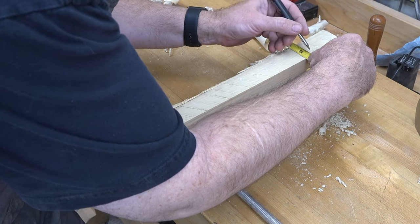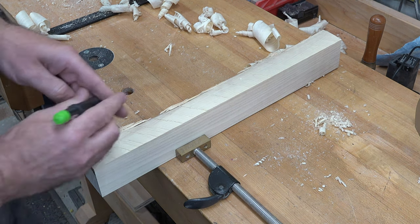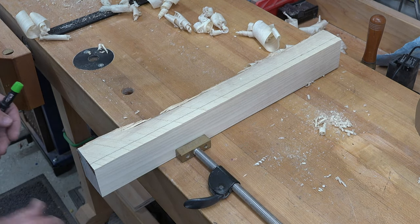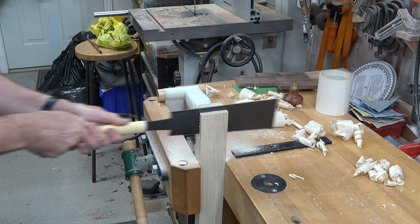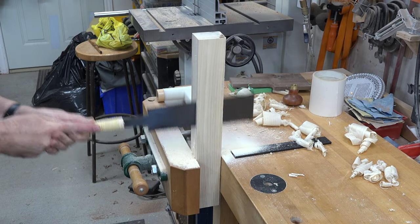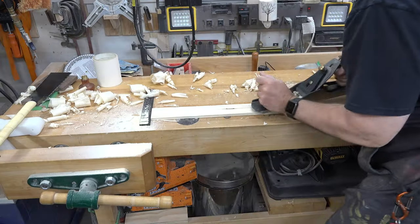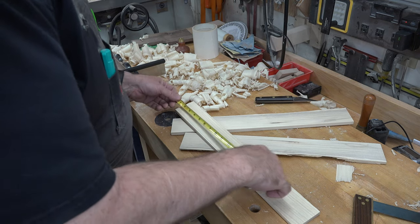I'll take my tape measure and mark just a little wider than three-eighths — maybe a sixteenth wider — and use my finger as a fence to place that mark along our board, doing the same for the top edge. Then we'll resaw all the way down to about halfway through, turn it over, and saw the other way to join the lines. We'll need a couple of those, then plane them to their final thickness.